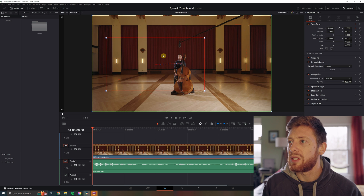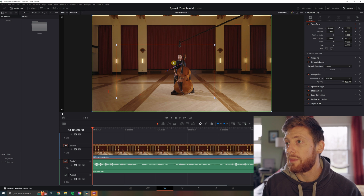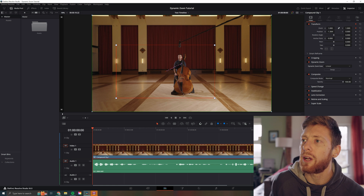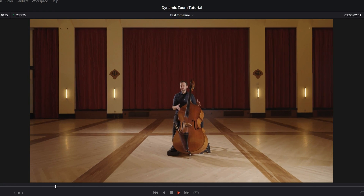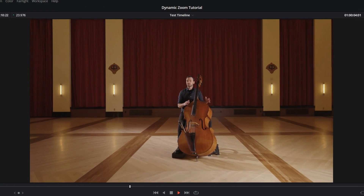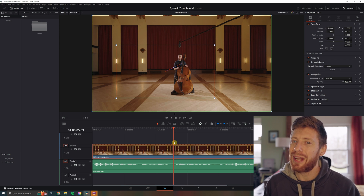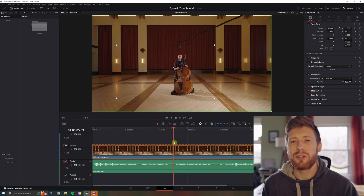And we can adjust the position — say maybe you want them to end up on a third of the screen. As you can see, it's super customizable and super quick.